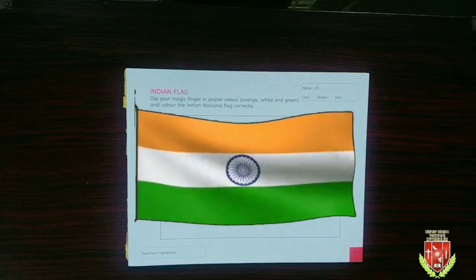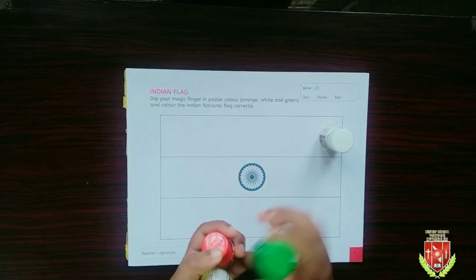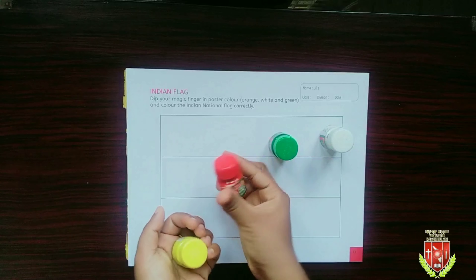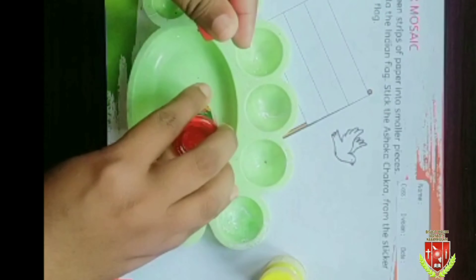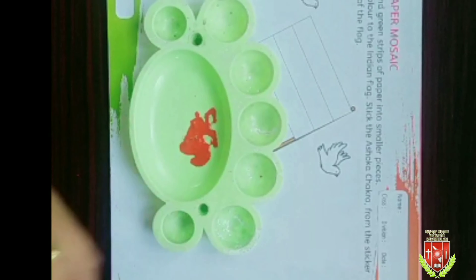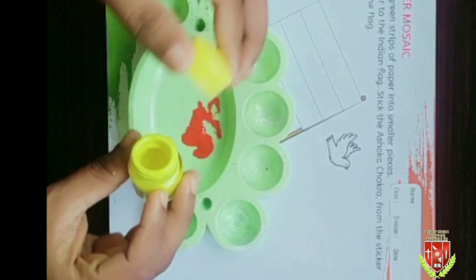What are the colors we have in our flag? Saffron, white and green. Then we have Ashoka Chakra on its center. Let's give colors as we see in this picture. For that we need white color, green color, and yellow and red to make saffron color. First mix the red and yellow color to make saffron color.